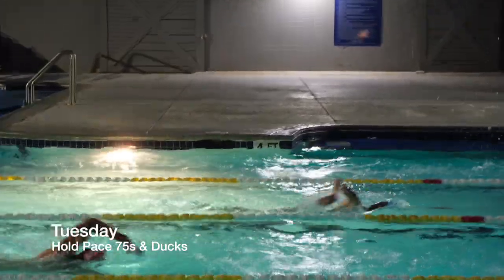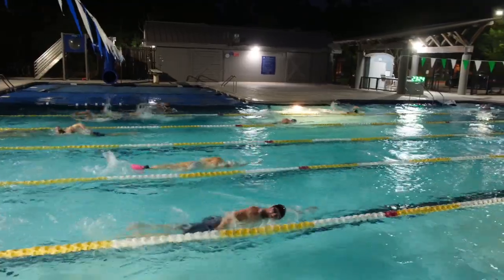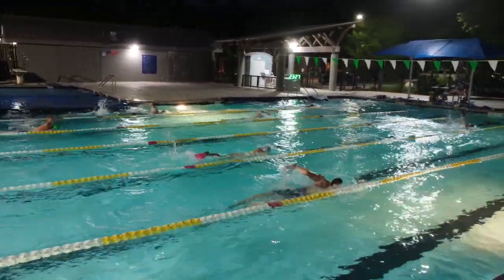Tuesday we did some hold pace 75s. We also did some work with the brick and drag socks, and did a little bit of kicking again.